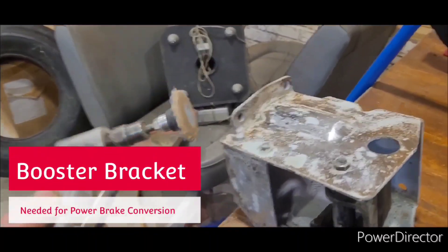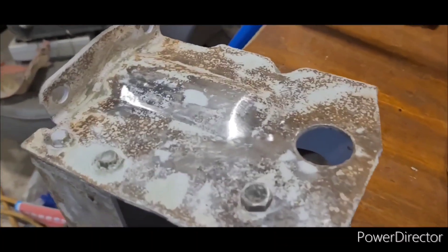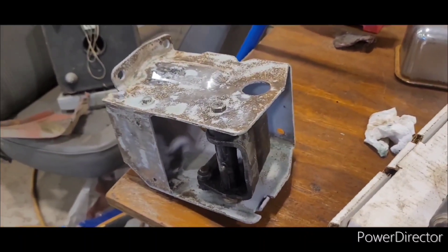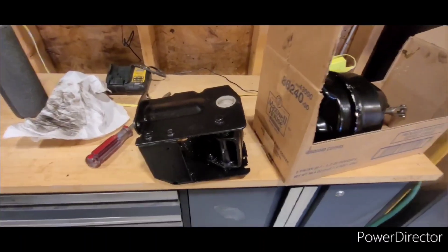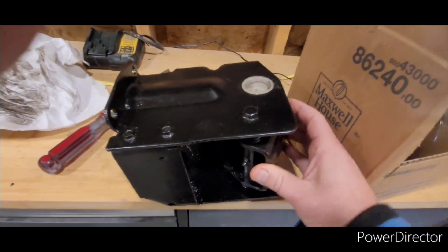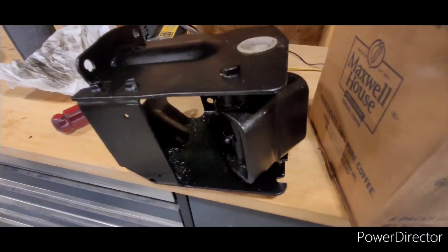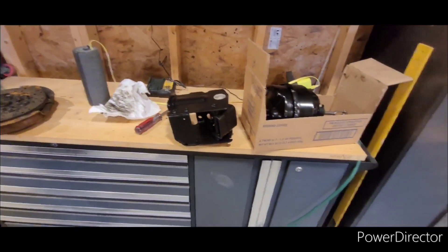After sanding it, we're left with a flatter surface here. All the little pits are filled up — ready for primer. This is what the power brake booster looks like now that it's been painted. Really pleased with how that came out.